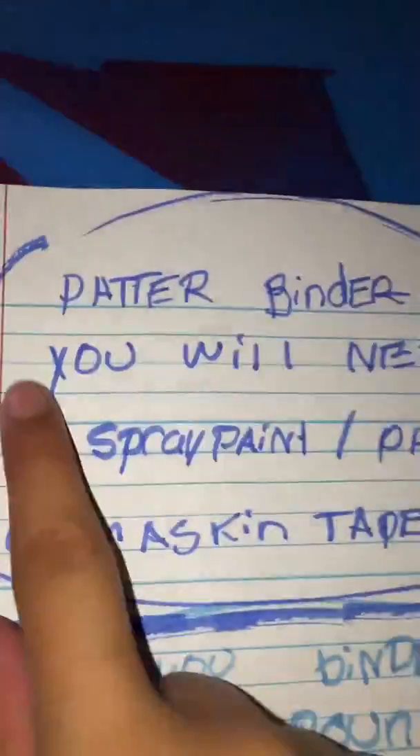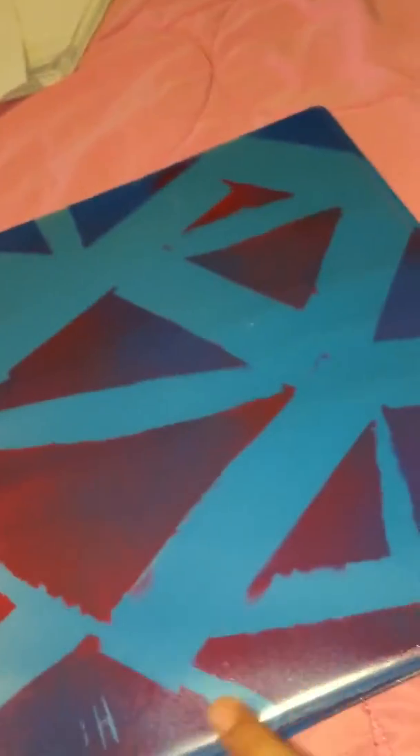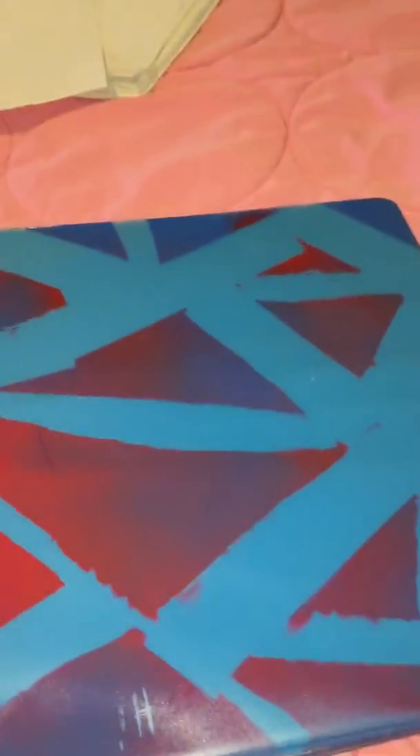The second easiest binder is what I call the pattern binder — because I don't know what pattern this is, I just drew it. You need spray paint or paint and masking tape again. This was actually a little bit easier. All I did was put tape everywhere every which way — made big triangles, I don't really know what I did honestly. Then I painted some red and a little blue.